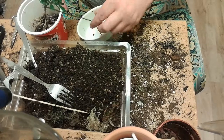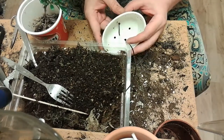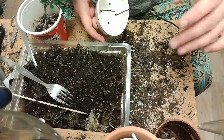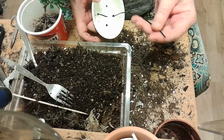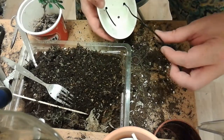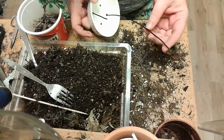Now I have wire in the pot, both to secure the plant in the pot but also to wire the stem with it. It may be a bit thick — this wire is I think two millimeters. I could have used thinner wire but this is what I got.